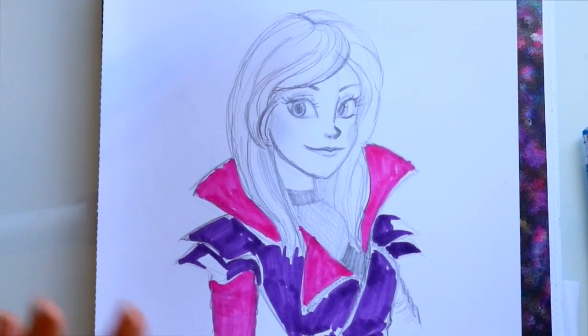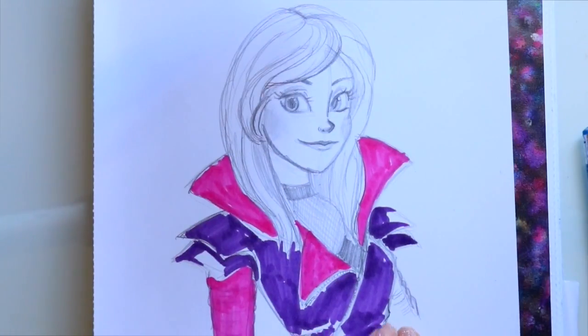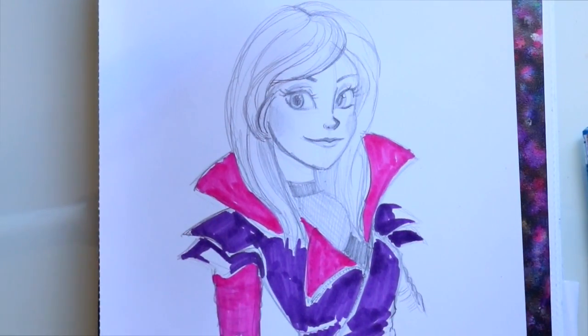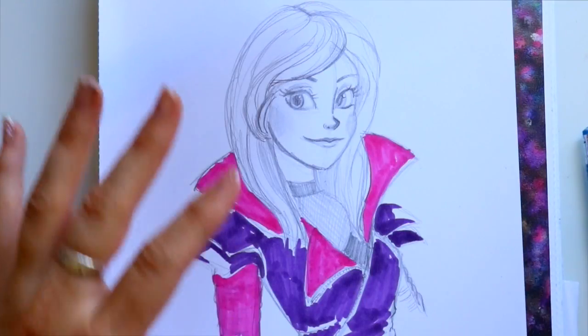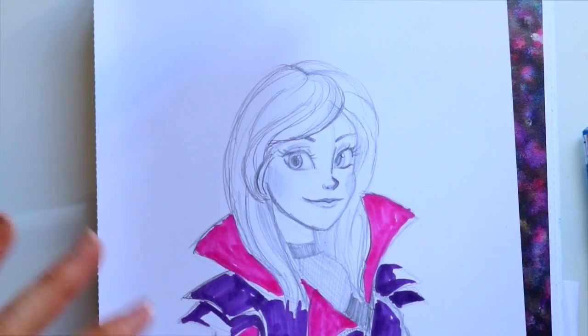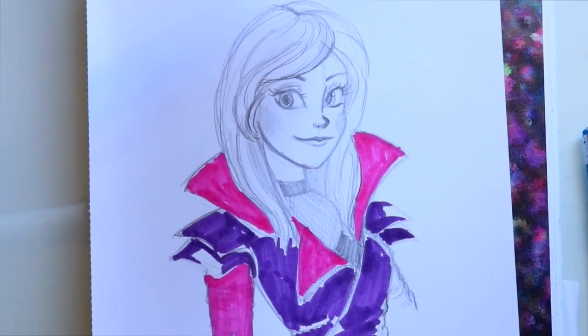And there you go — a quick easy way to draw Mal. This section of her sleeve is actually green, so surprise! At least you know what's pink and what's purple — her outfit can get confusing. Her hair is a darker purple than the purple on her outfit. I hope you enjoyed this! Would you like to do Evie, Carlos, or Jay next? We can do them all — in honor of Descendants 2 being released soon. Hope you guys have a most wonderful day — bye!